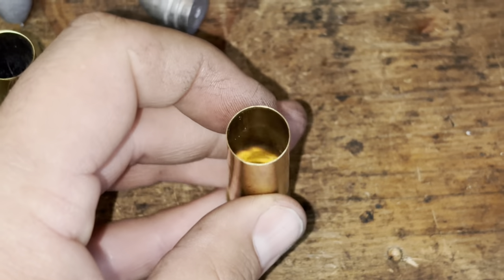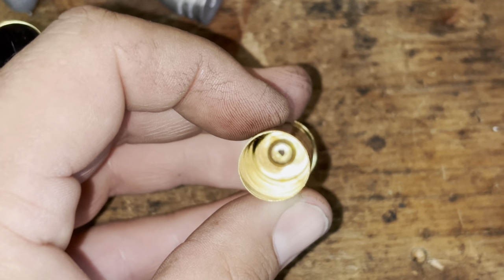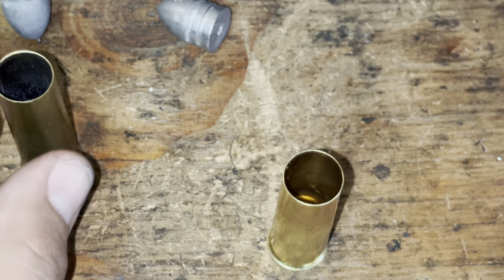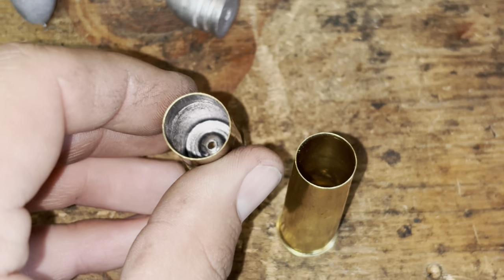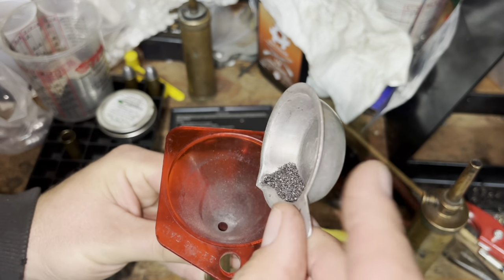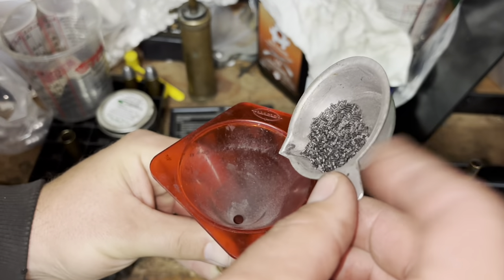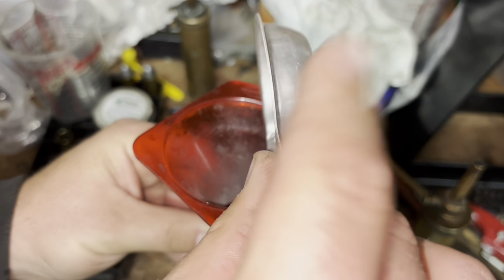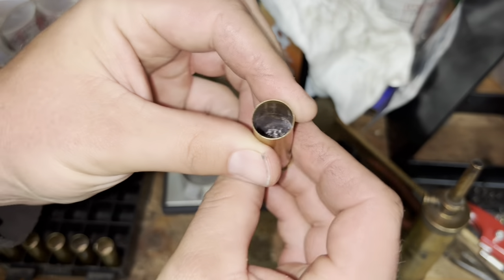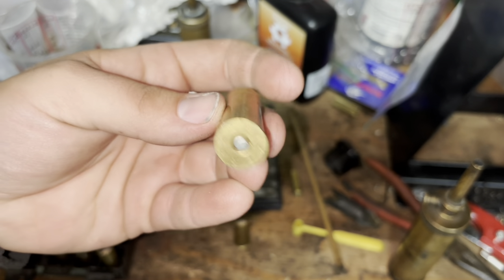The reason I did the reverse duplex or Russian duplex load for the 30-grain smokeless is that these cases are called balloon head cases — the primer actually sits higher than the base of the cartridge. I didn't want smokeless, especially a slower-burning smokeless like 5744, sitting lower than the primer. I've done tests with reverse duplex loads in cap-and-ball revolvers and it works pretty well. If you use just a little bit of black powder, you can light off smokeless that would be harder to light otherwise. So: 10 grains of 3F Swiss on the bottom, 30 grains of Accurate 5744 on top, fiber cushion wad, and the same projectile.